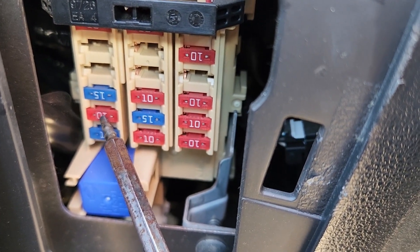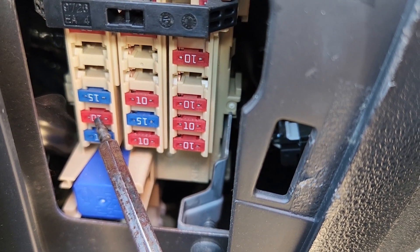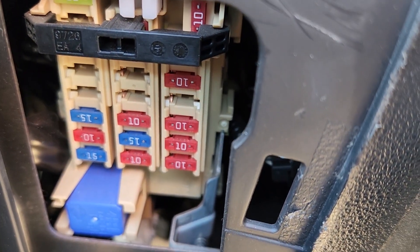This is the first fuse you want to check, and now there is one more fuse in a fuse box under the front hood.